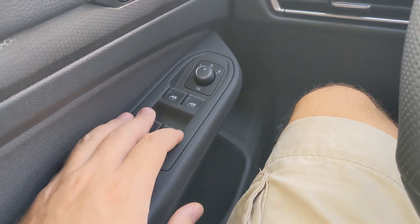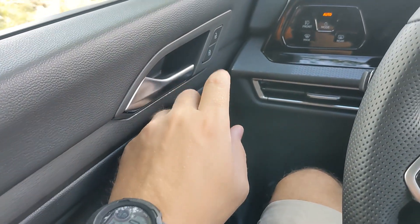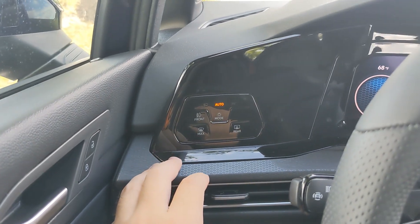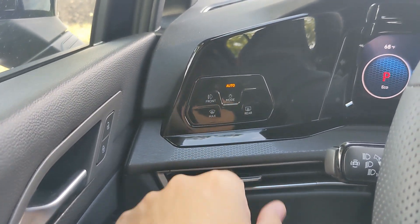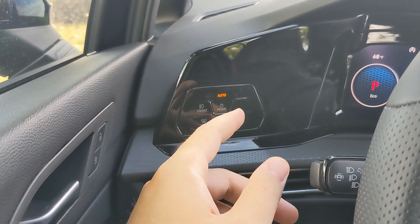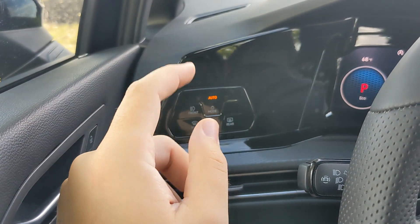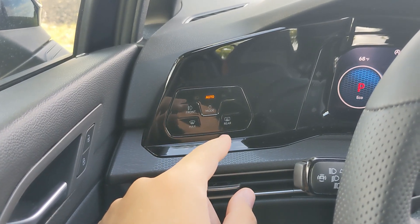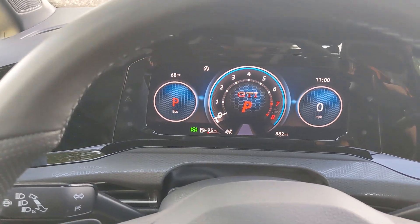Over on the left you've got your window switches, the rear mirror just up top, your door latch, and to the right of that your door locks. Up and to the right you've got different touch-sensitive lighting buttons for the front, different lighting modes, as well as temperature controls for the front window and the rear window so you can defrost them quicker.